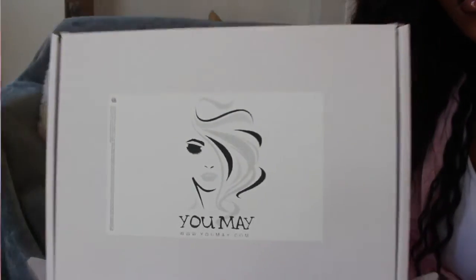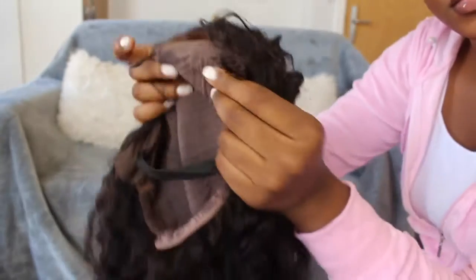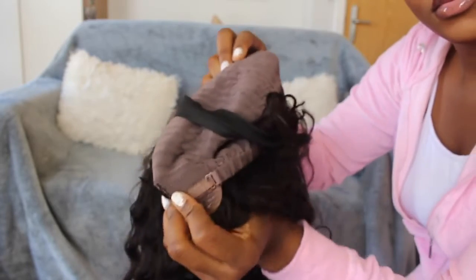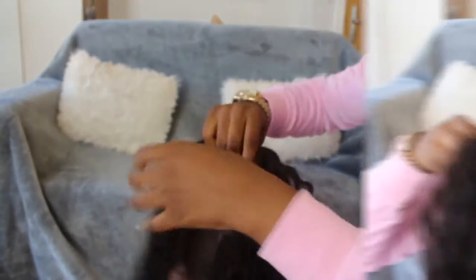I'm going to start off by taking it out the box — this is the box it came in. Untouched, it comes with two turns in the front, two in the back, and two on the side, with an elastic band that you do have to sew on yourself. Then I'm going to pop it onto my head and make sure that my part is aligned with my natural hairline.